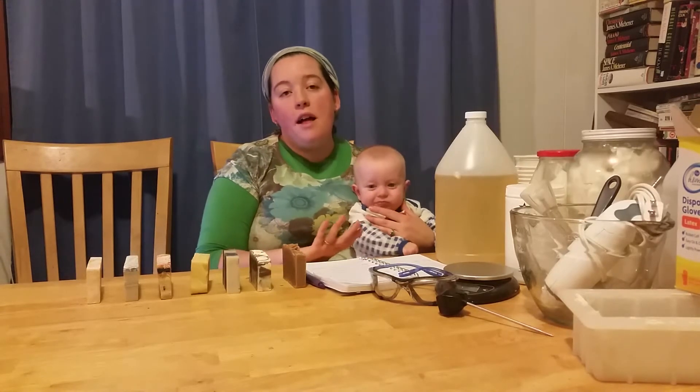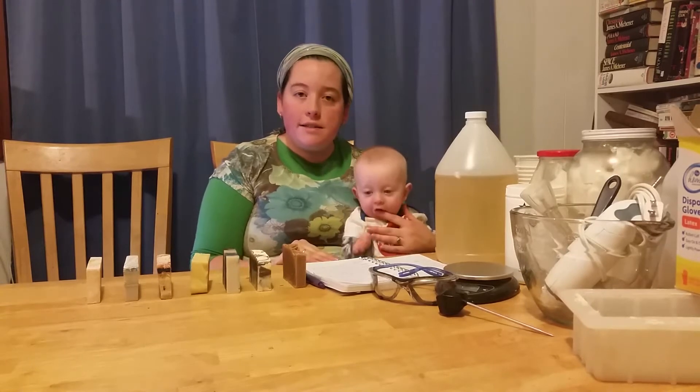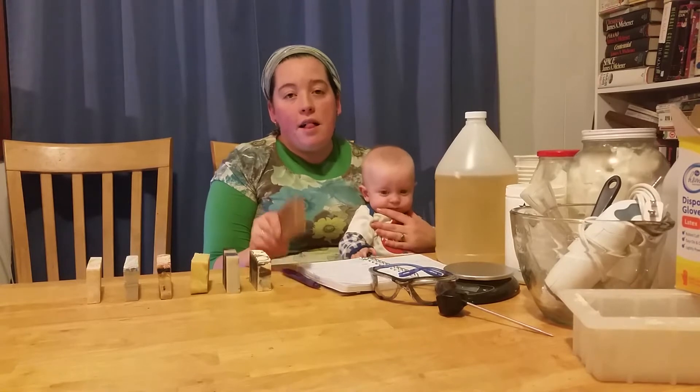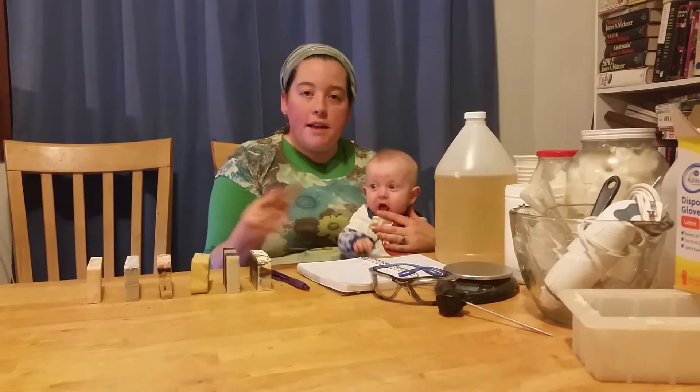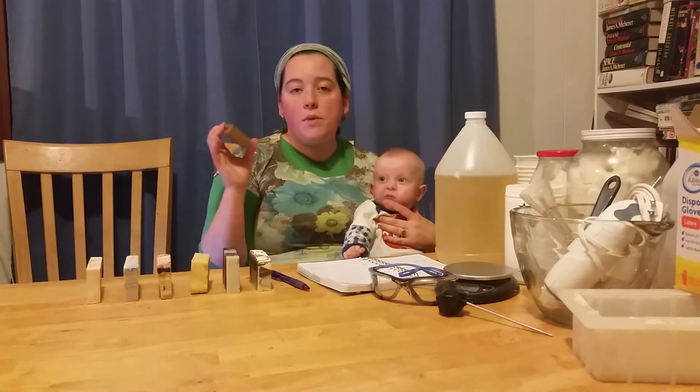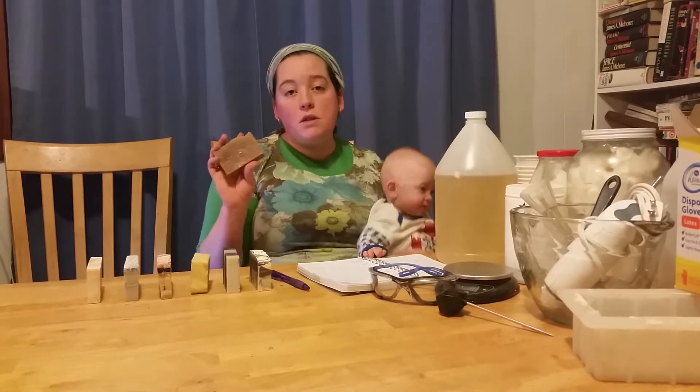After I watched lots of videos and collected the needed supplies, one day after the boys went to bed, I conquered the soap and made this. This is coconut milk oatmeal soap.